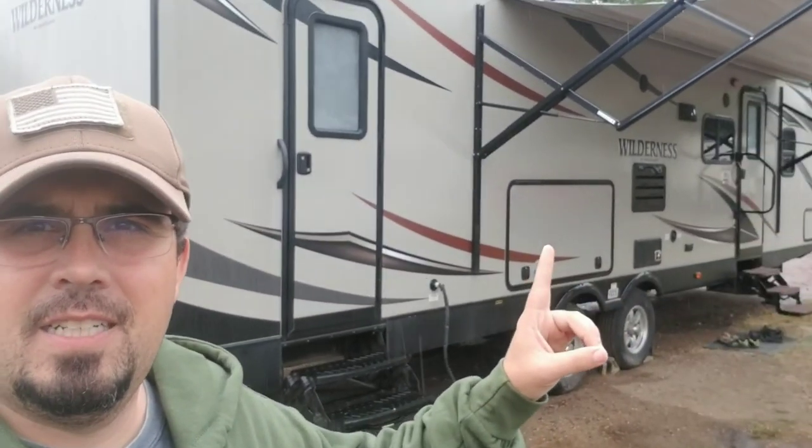I absolutely love staying in our camper. This is a 3125 Wilderness bunkhouse, and we're on an extended vacation here — some would call it a trip. We're just getting away from the 2020 situation, you know what I'm saying? We're gonna be living in this bad boy for probably two, three months.